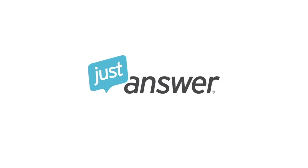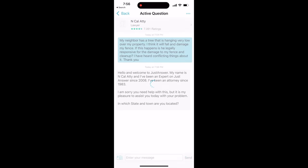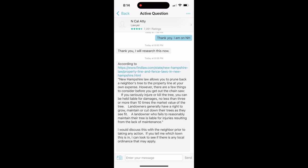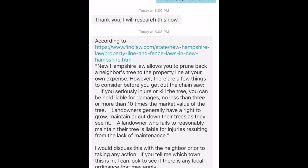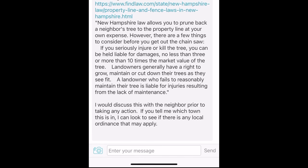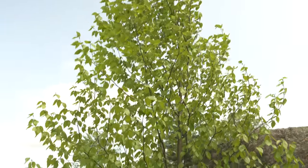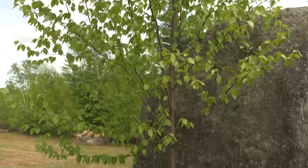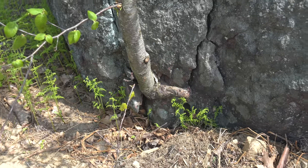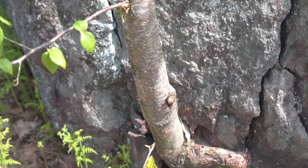That brings us to today's sponsor, Just Answer. This is a monthly subscription service that connects you to licensed and certified professionals around the country — you can ask anything you want. For example: what happens if one of your neighbor's trees falls into your yard? What legally happens? Do you have to pay to clean it up? Is it their responsibility? Can you even prune it? They'll get the right person to give you a legal, dependable answer, and that can make all the difference. I've put a link in the description so you can see what the service is all about and how it can help you as a homeowner.